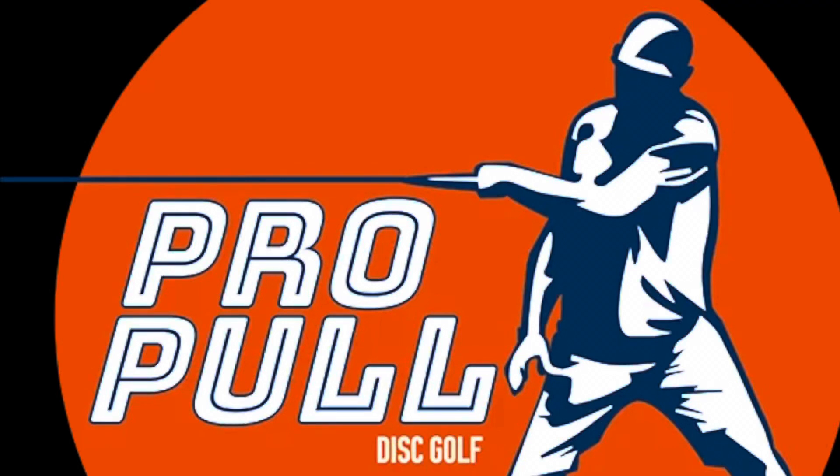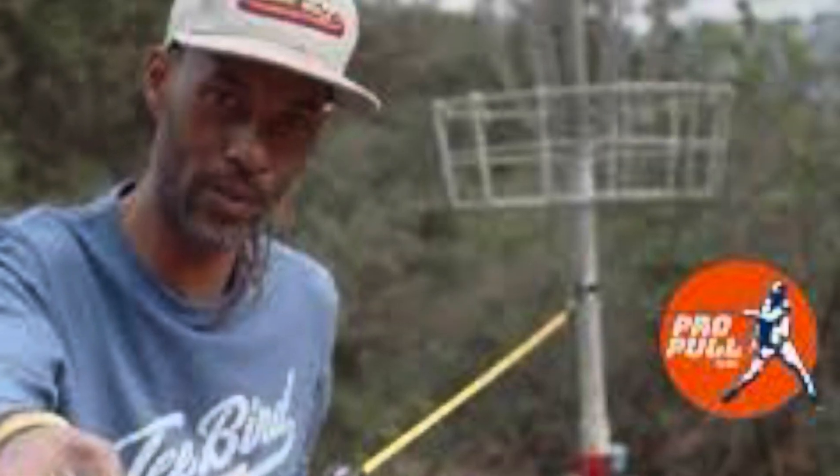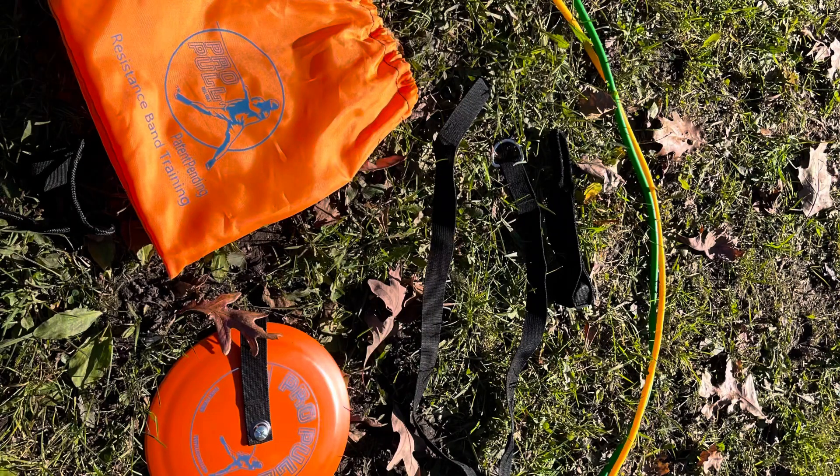First and foremost, we have ProPull. ProPull is a resistance band training method that helps you learn better technique, better form, and better muscle memory. Many touring pros have endorsed this product, such as Philo Brathway and Kevin Jones. I suggest going to check out their YouTube videos, which I will have linked below.